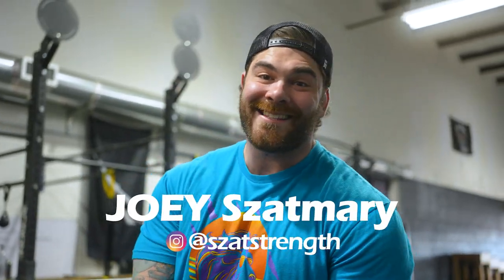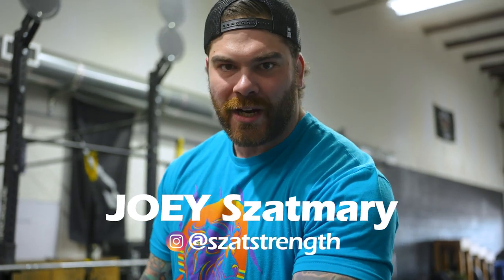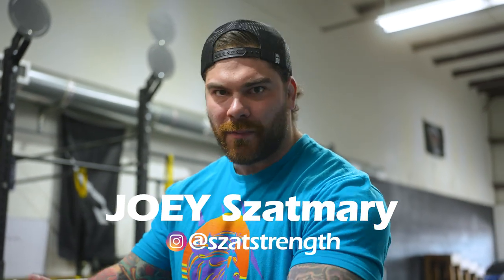All right, what's going on guys, Coach Joe here at the Lions Den, located in Colmar, PA or Hatfield area. If you're ever here, come check it out. This isn't just where I train — it's open to everybody.